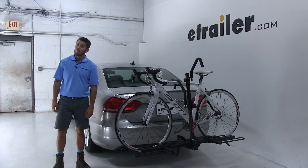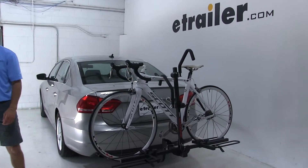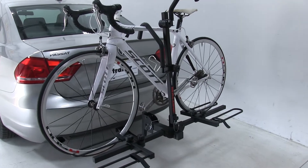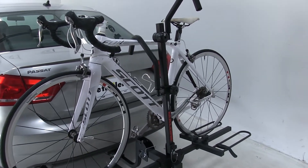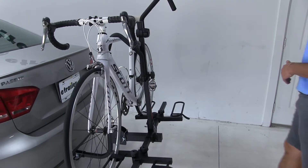Today on our 2014 Volkswagen Passat we're going to be taking a look at the Malone Runway two bike platform rack for inch and a quarter and two inch hitches, and that's going to be part number MPG2149. As you can see we do have a bike installed, so let's take a closer look and show off some of these features.